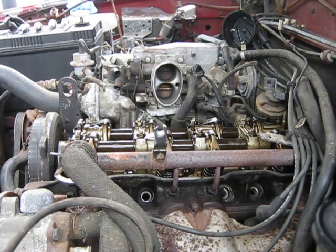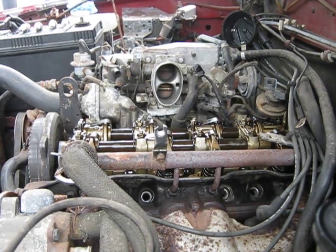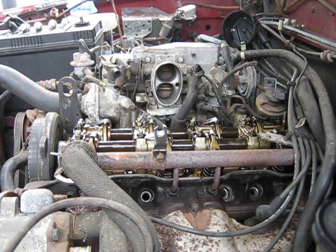Alright guys, welcome back to the shop. We're set up and ready to do another valve lash here on a Forzetti 1 2.6L Azuzu.